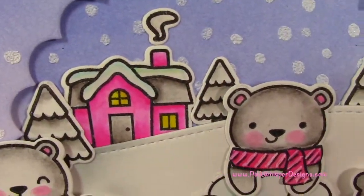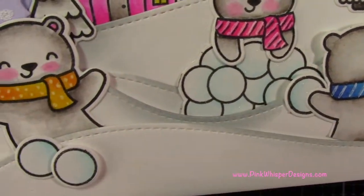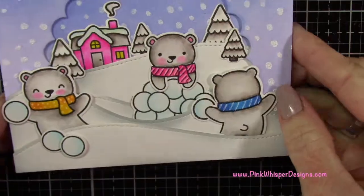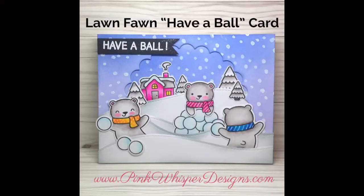You can see all the detail we have on this little snowball fight and how much fun it is — I just love the colors. I hope you enjoyed today's video. If you did, please hit the thumbs up button and subscribe. Don't forget to visit me at pinkwhisperdesigns.com. Thanks so much and have a great day, bye bye.